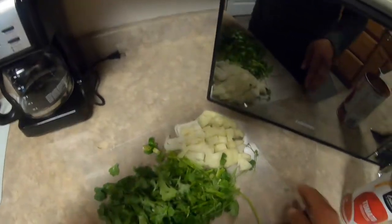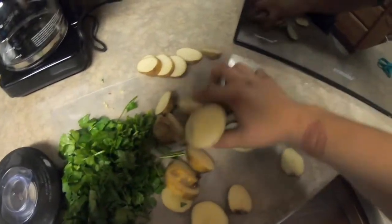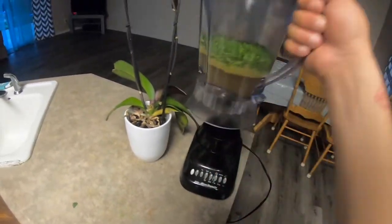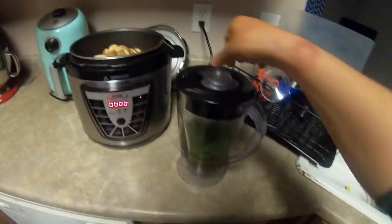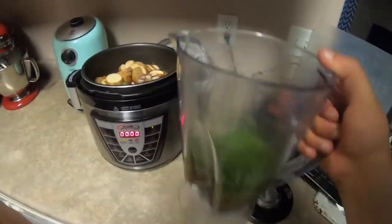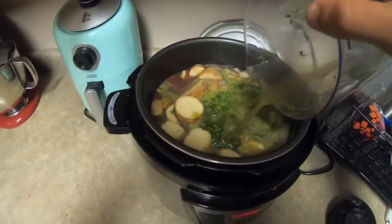I'm throwing the onion in there. I'm actually using five potatoes, so I am officially ready to add this to the stew. This is the cilantro with one cup of water — now I'm gonna add it to the stew.